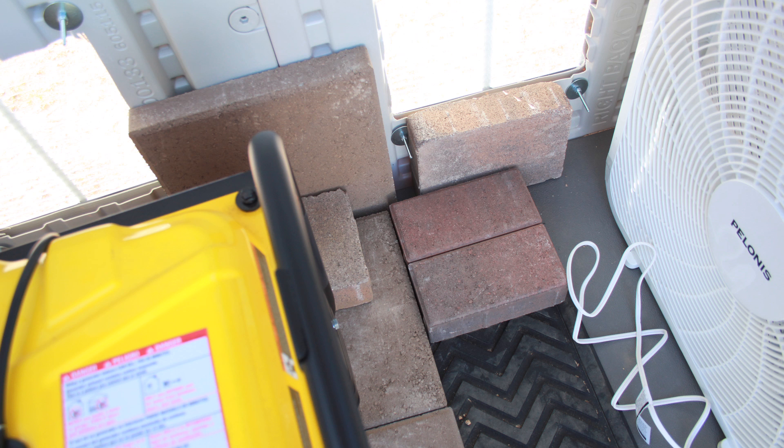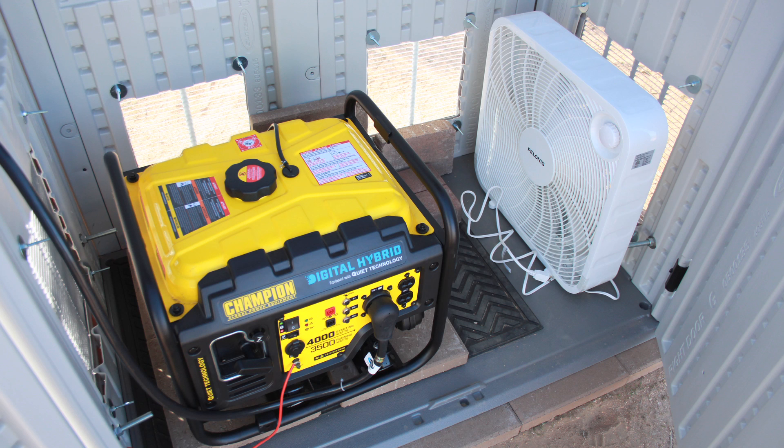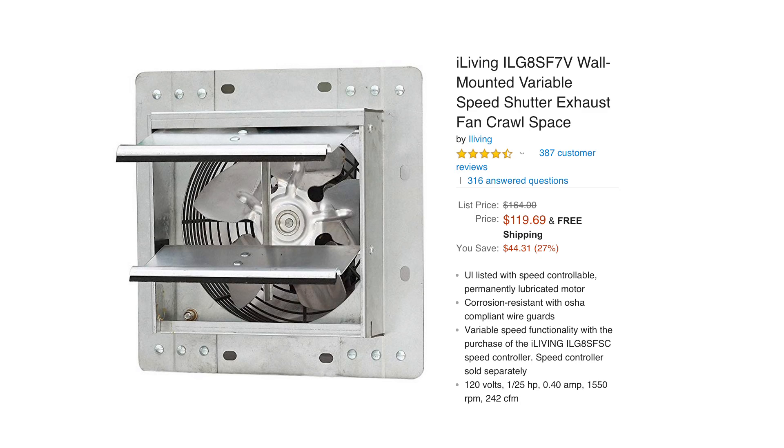I also took the time to ground the generator properly and have a ground rod on the outside. To cool it off, I got a cheap $15 to $16 box fan. Box fans tend to move a lot of air — about 2,300 cubic feet per minute. A lot of people who build these sheds will install an attic fan that costs $100 and moves about one-tenth the amount of air. So not very effective.